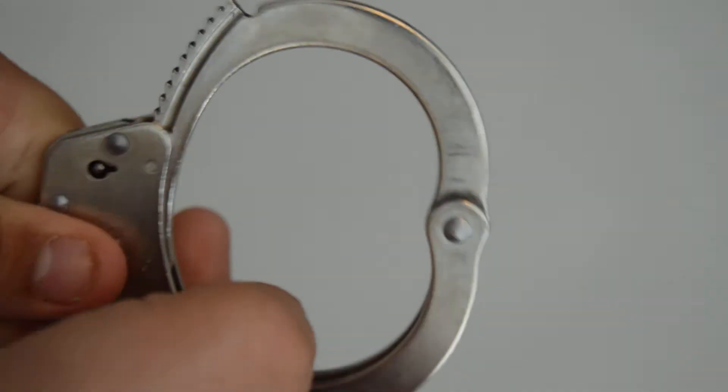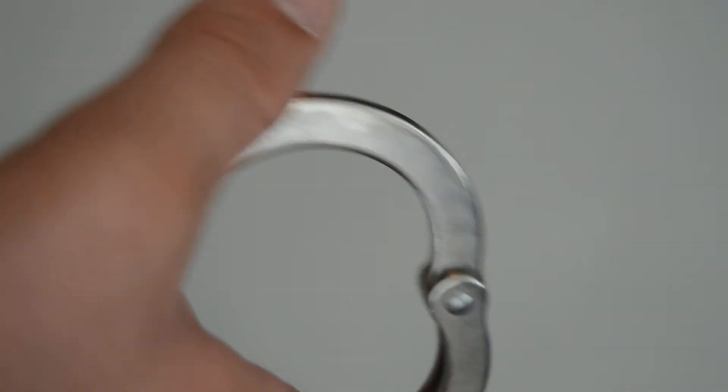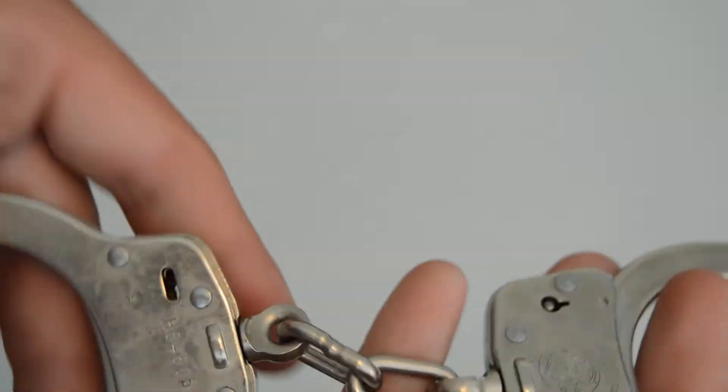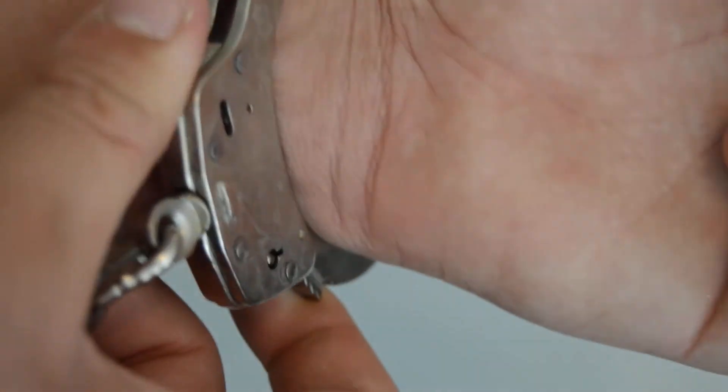It has a really good sound — just smooth. I put my own lubricant on it, but it doesn't need it; this thing is so smooth. You can just take my wrist, snap it on, and there we go — it's on and it's not coming off.